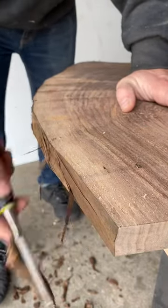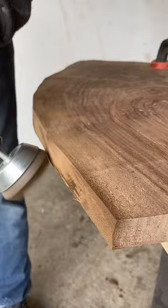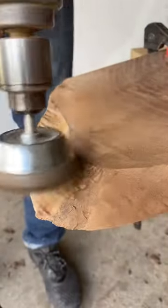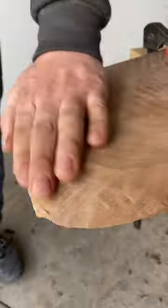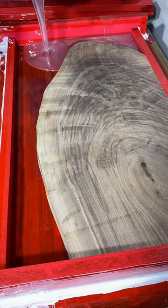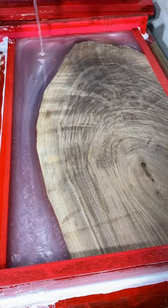From first glance, this walnut might not look that special, but wait till you see how this thing shines once I apply a coat of finish to it. In today's video, we're going to be making an epoxy serving tray using some white pigmented epoxy and some beautifully figured black walnut.